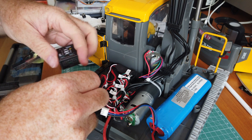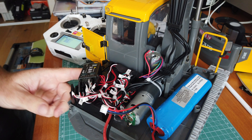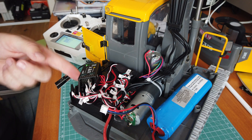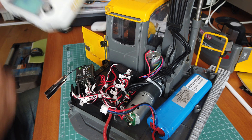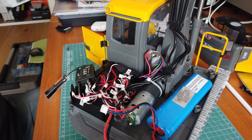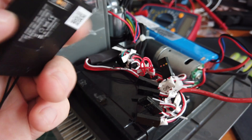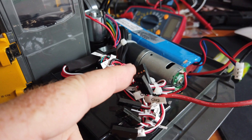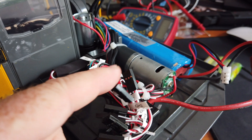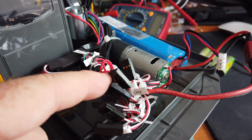I connect channel two on the receiver and start the excavator. It's connected to the radio, and as you can see, when I move the stick it moves the boom. To me, that means every servo cable has some juice and can power the receiver.